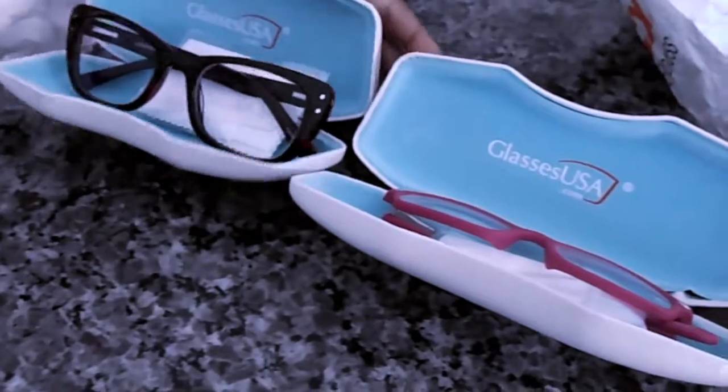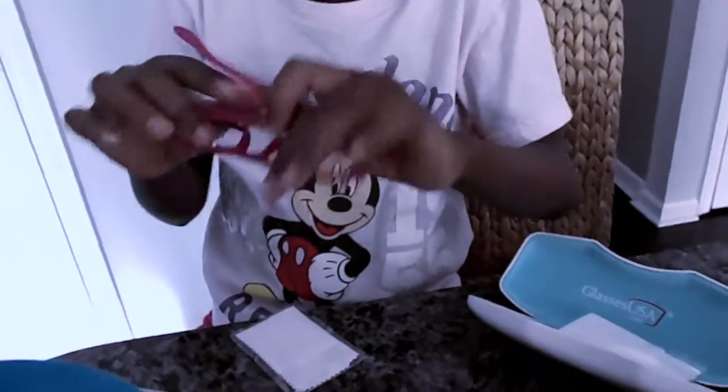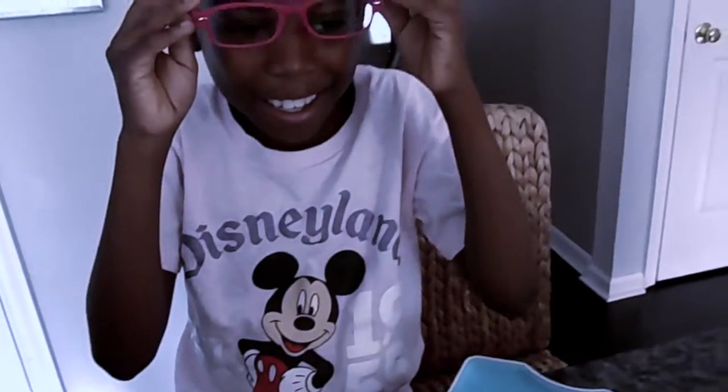One pair is for her and one pair is for me. And here she is with her new glasses. She's taking a picture of herself. This is your new pair of glasses — how cute are they! She is so excited.